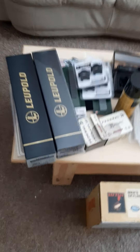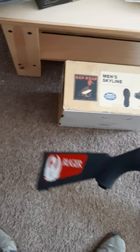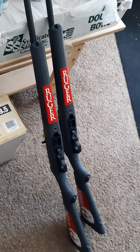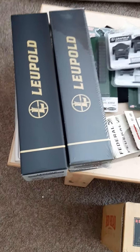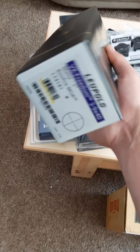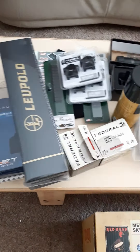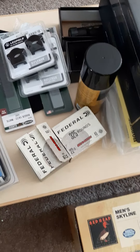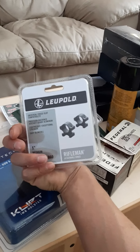This video is more or less about the Ruger 10/22. I picked two of them up — one for me and one for my dad for Father's Day. I'll be putting Leopold scopes on them. I'll do a video in the near future on how they shoot, and maybe even a video on how to install the scopes for beginners.